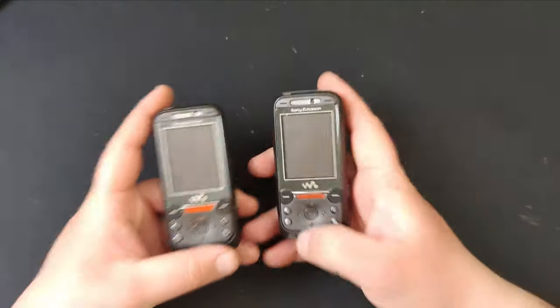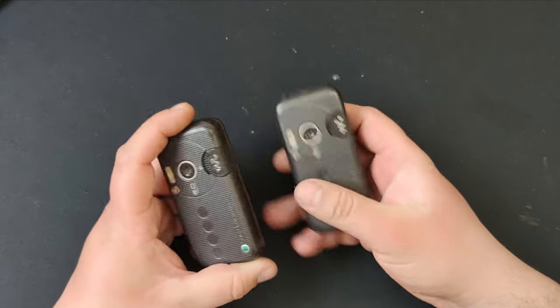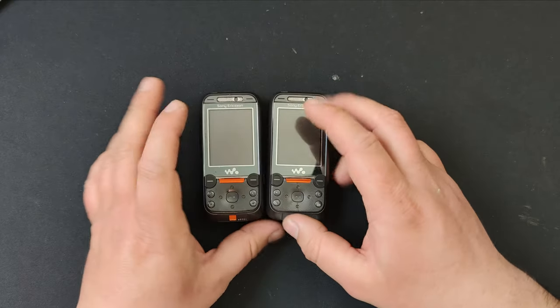This is without a doubt one of the best phone hunts that I've had. I'll start directly with the non-Nokia ones, which is the Sony Ericsson W850i — two of them. One does not start and one has a lock code, but for parts they're very good.